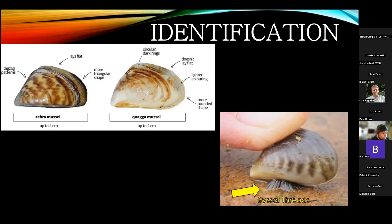The number one way to tell an invasive mussel from a native mussel, especially in America, is that invasive mussels have what are called byssal threads, which allow them to attach to hard surfaces. Native mussels do not attach to hard surfaces — they actually burrow into the sediment. So if you find any mussels attached to anything, that's a really good indication it's an invasive one.